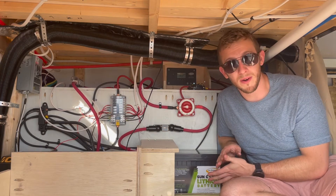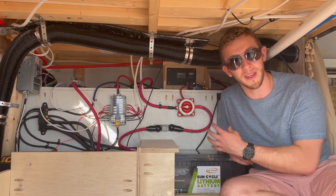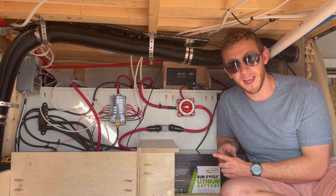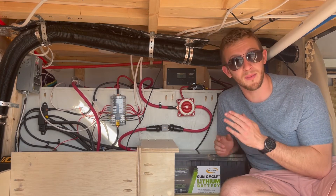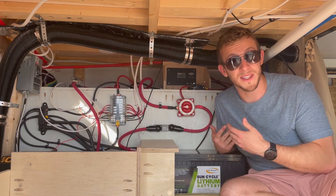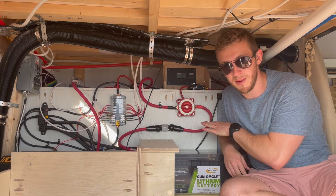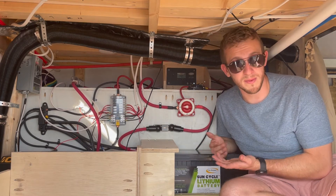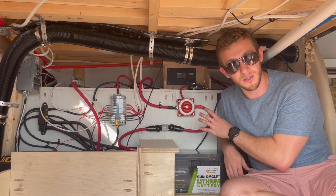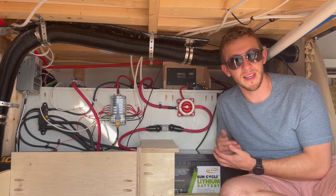We also wanted to make sure there was some kind of disconnect between our solar panels and our battery in case we want to make sure there's no electricity coming in. For that reason, we did install two DC breakers: one between the solar panels and the charge controller, which means that if I break the circuit, there will be no electricity flowing from the solar panels into my charge controller — basically the same as if it were nighttime. We also installed a breaker between the battery and the charge controller itself, per the owner's manual's recommendation. You need to make sure there is a breaker between your power source and the charge controller.